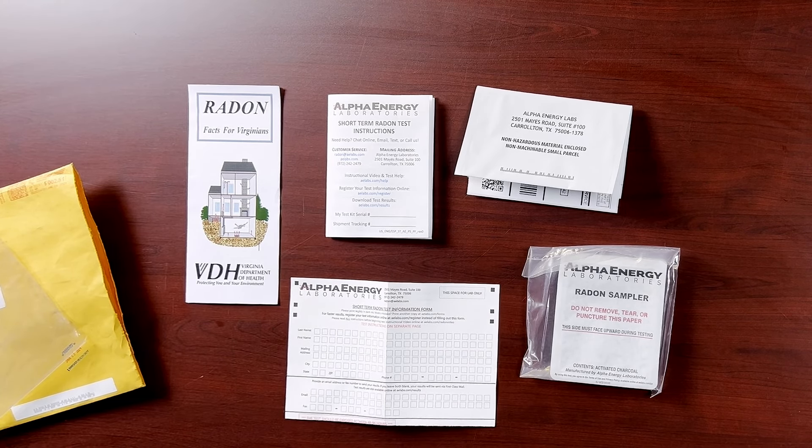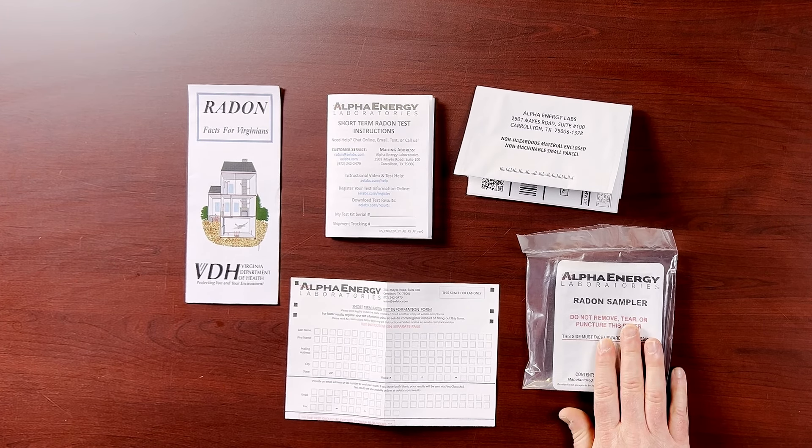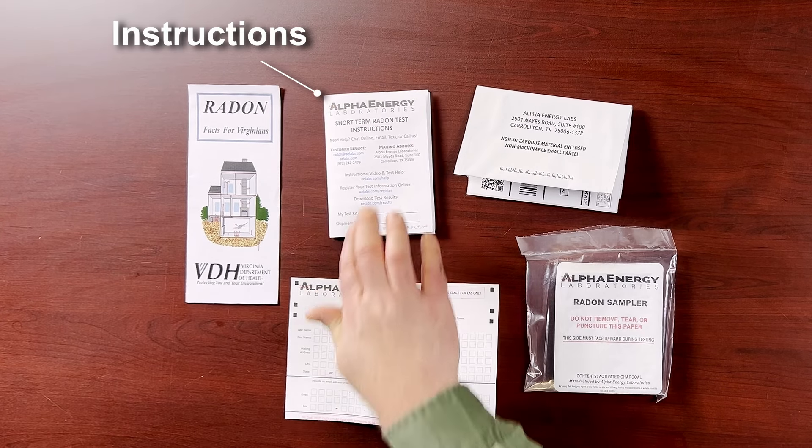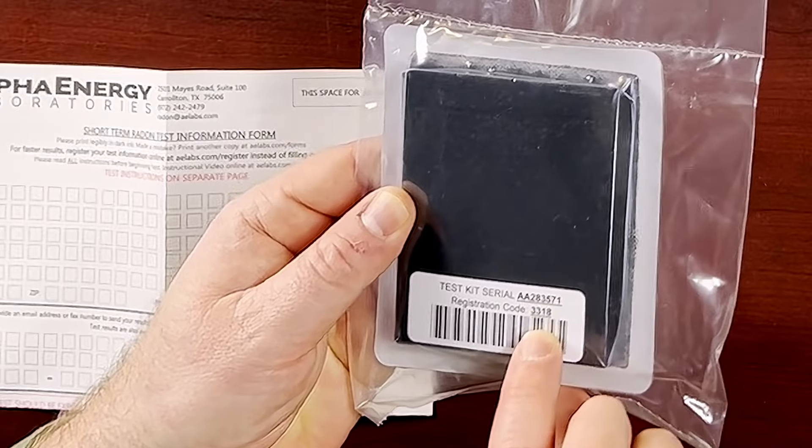Let's take a look at the radon test kit. Please remember, do not open the actual test until you know where to place it and you're ready to start the test. Here are the instructions, registration paper, and mailing envelope. This is the test kit. On the back, you'll find the test kit serial and the registration code. After you look over everything, you can register your test using the paper form or register online.